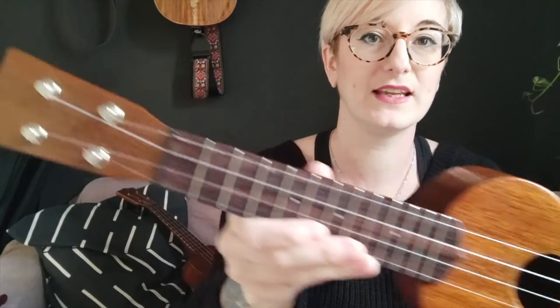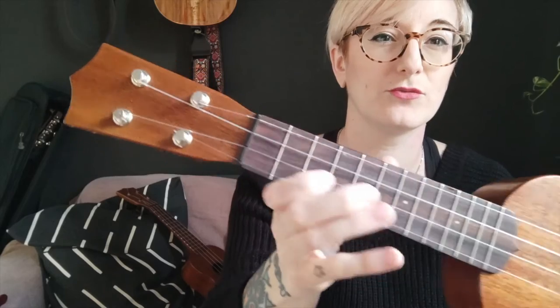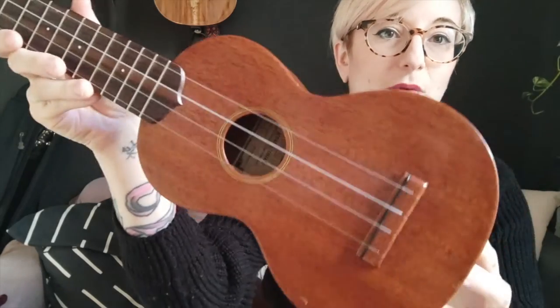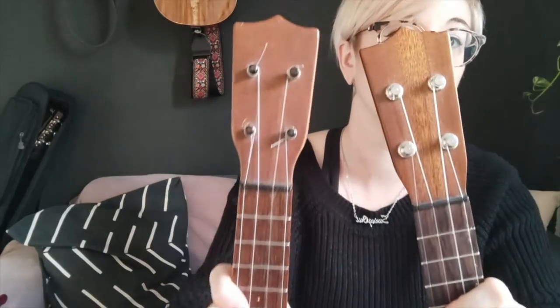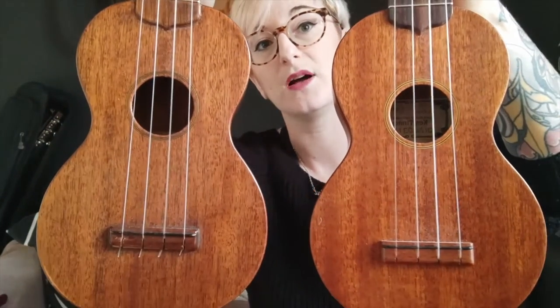I'll give you a closer look here. It's obviously all solid mahogany, beautiful French polish, rosewood fingerboard. It's very much, as you can see, a clone of an older style Martin.